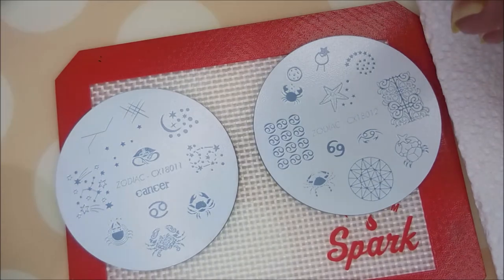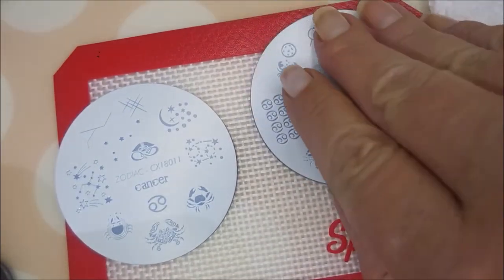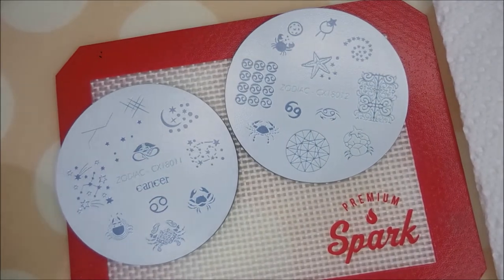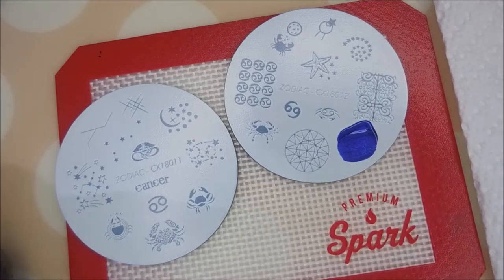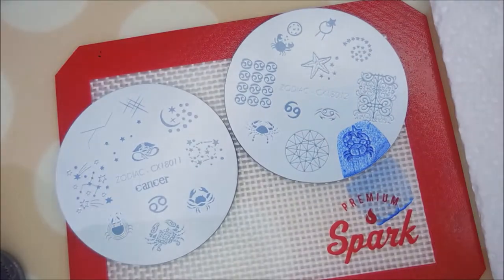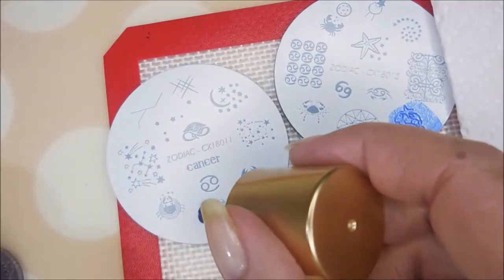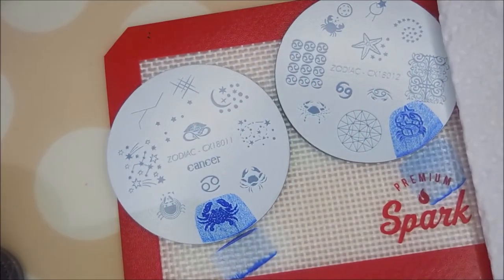I'm not a hundred percent sure what I'm doing — just kind of winging it. That one's pretty cute and I'll fill it in with some Ruby Pumps. I want to use a lot of these images because I've been saving this plate all year just for this.